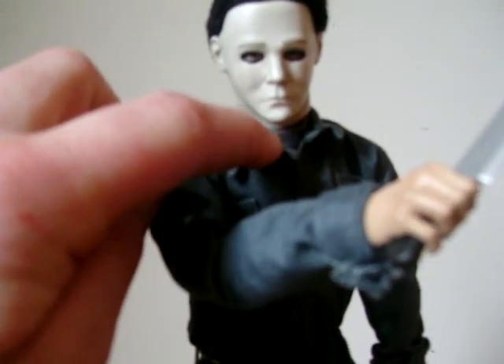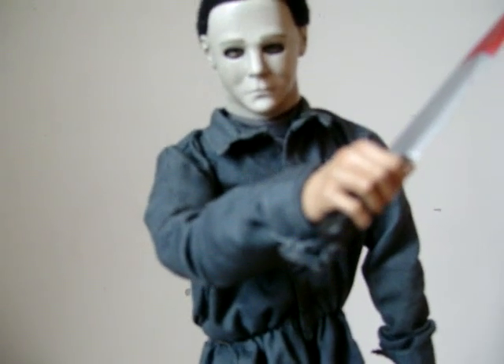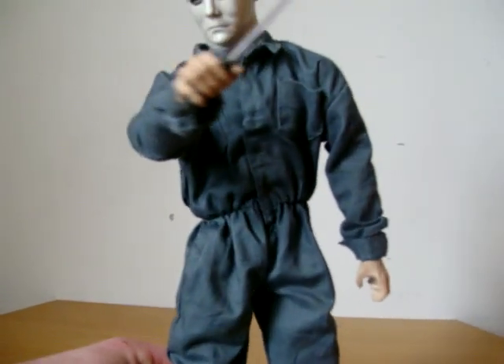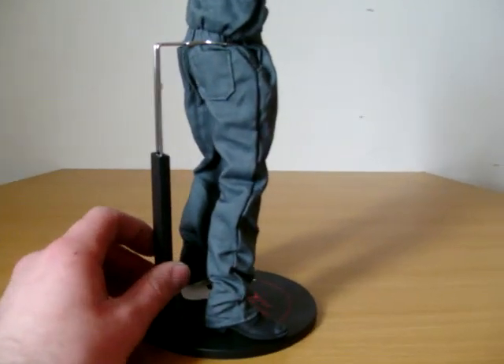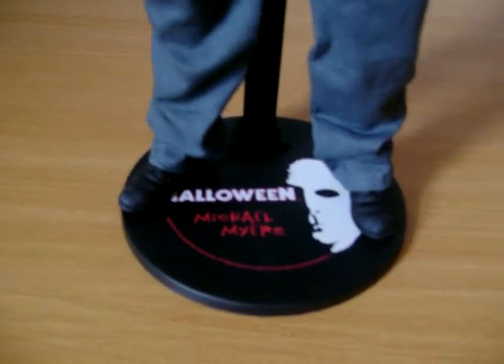He comes with a grey tank top — it doesn't go down to the sleeves. He has his boiler suit on which he wears in all his films. The Sideshow originals — Freddy, Jason, and similar figures — all use the same sort of base with their different faces, and he has his boots as well.